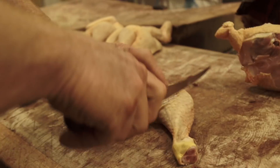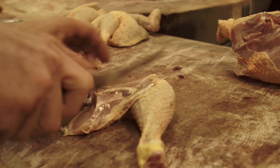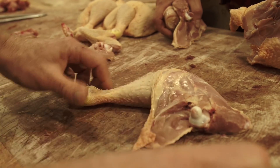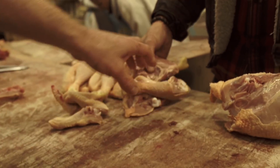Legs and drumsticks. Imaginary line — you can almost see it. There's a faint white line of fat. You can see it. It can be forceful if you hit a bone, it doesn't matter. You'll get that joint. You'll know when you're on it.